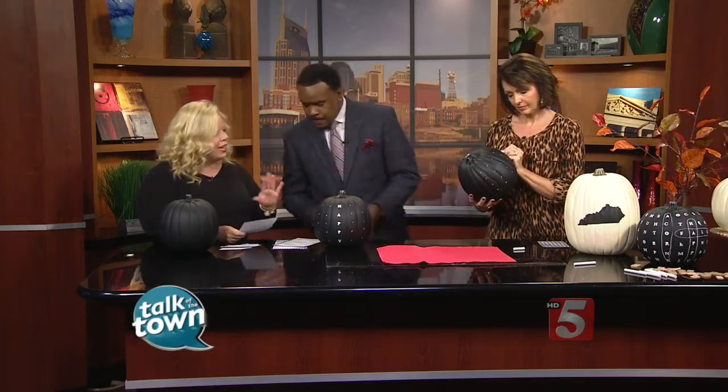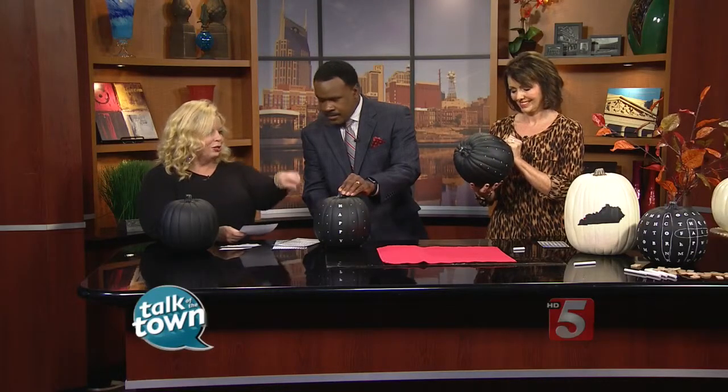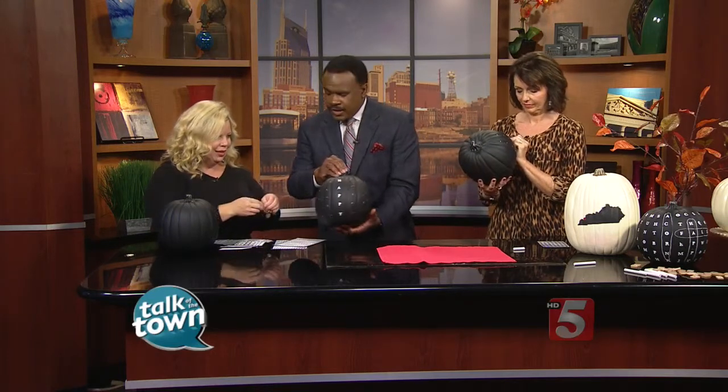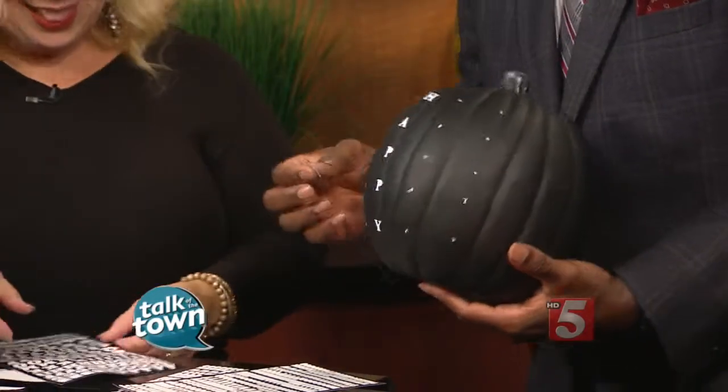This geometric grid is where our letters are going to go — we're laying out a grid for our letters. The first step is to plan out where you're putting your words. That's very important because if you're going to spell 'happy fall' you want to make sure it measures out. I've already got 'happy' on there, so we're going to go ahead and add 'fall.' Put the words out first that you're spelling.